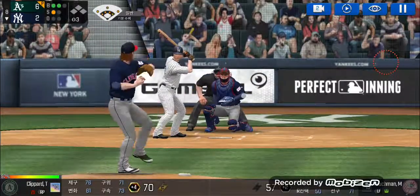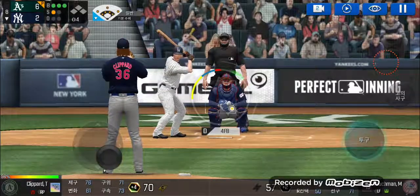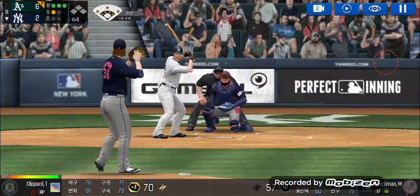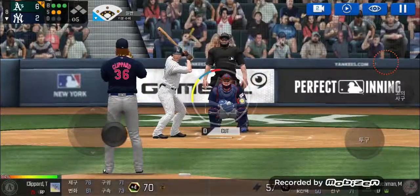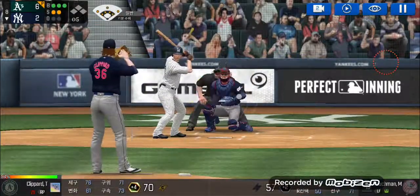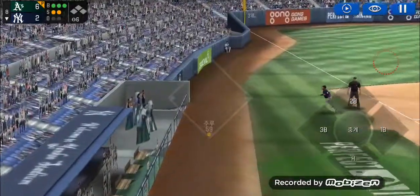He delivers. He just missed the plate. Three and one. He delivers — the batter's protecting the plate. He's in a full windup.